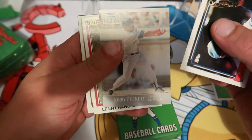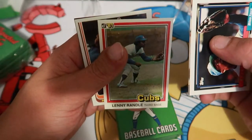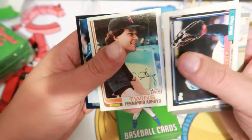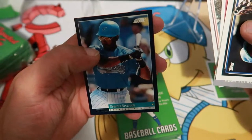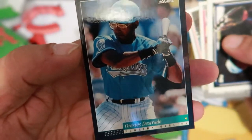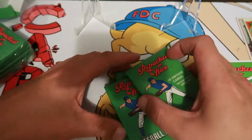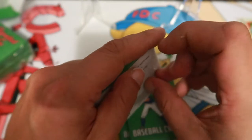Mookie Wilson, got a nice curvy pocket on that one. Lenny Randall from '81. Russ — I don't think I've ever seen his card. Fernando Arroyo and Orestes Destrade — never heard of him before. Okay, we'll go to the second pack now. Nothing too fantastic in that pack.